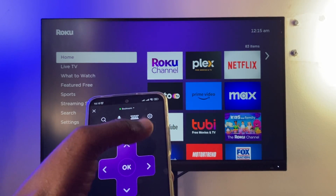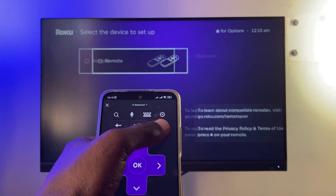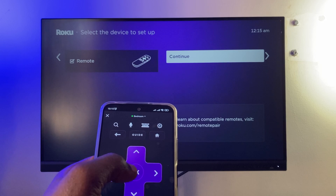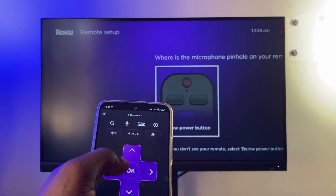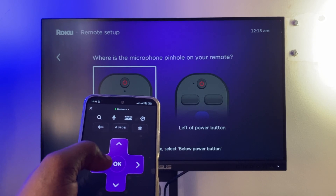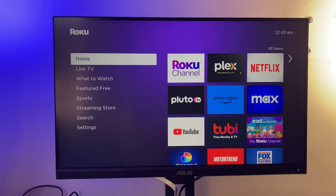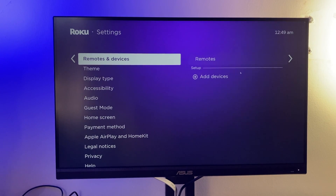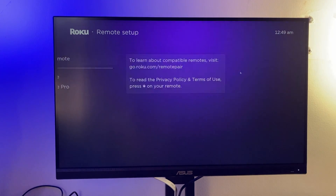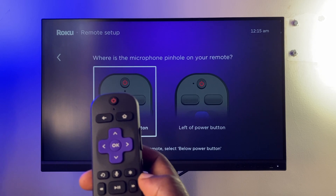I'm going to press and hold the home button for at least five seconds — this should open up the setup menu. Then select Remote, and here you can choose what kind of remote you have based on the placement of the microphone pinhole. Alternatively, you can go to Settings from Home, then Remotes, and select Add a New Remote.